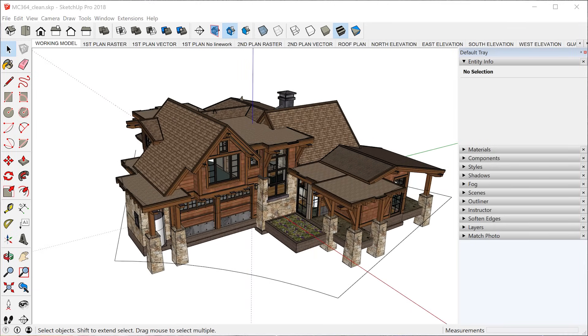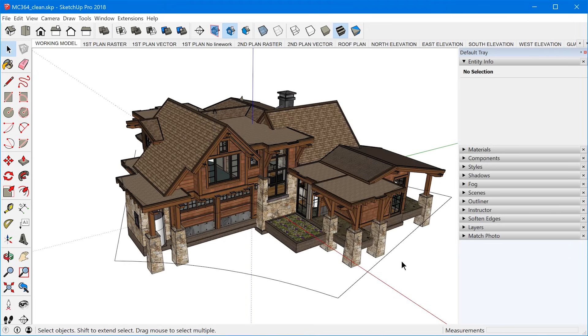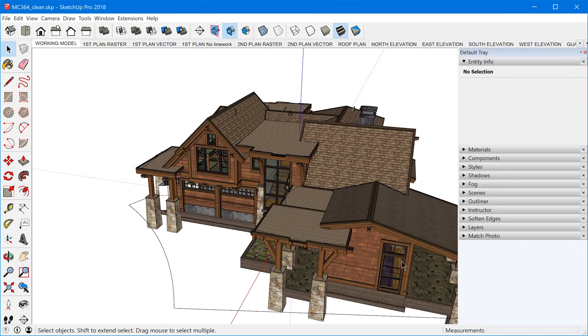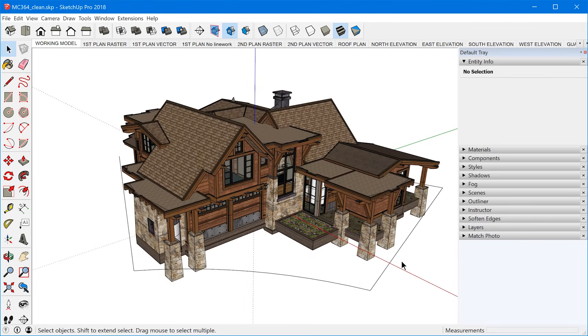Recently, I just switched over to target camera mode. The reason I use this mode is because I find it rotates a lot quicker than helicopter mode, and it's much more similar to how the SketchUp orbit speed works. I really like that — if you haven't tried it, I do recommend it.